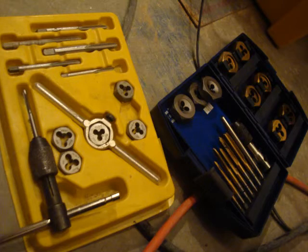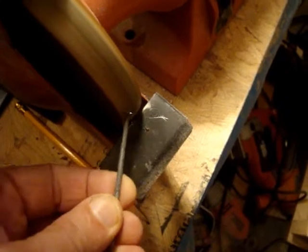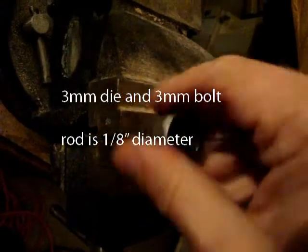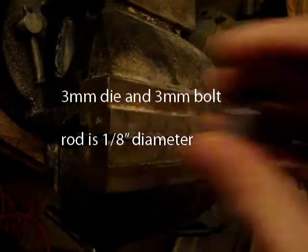I grabbed my die set — a die is used to thread rods. I'm going to take the rod and sharpen the end so it fits in the die better, then I spin the die back and forth to thread the rod.